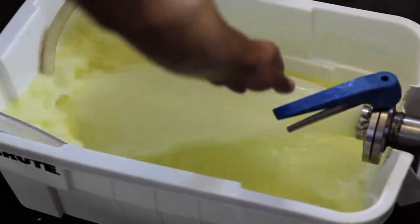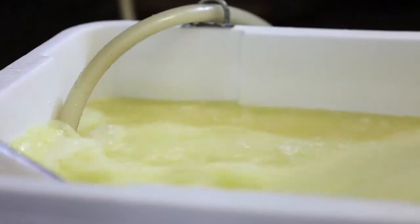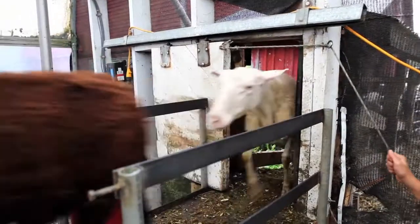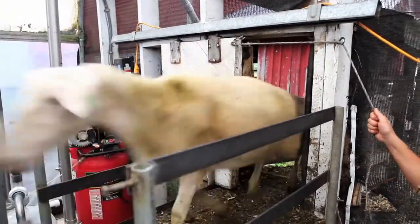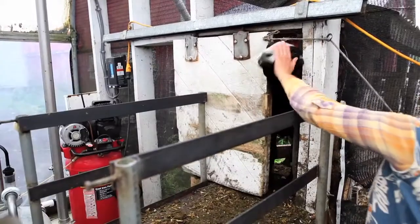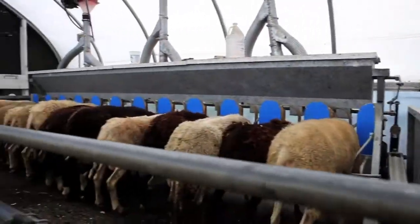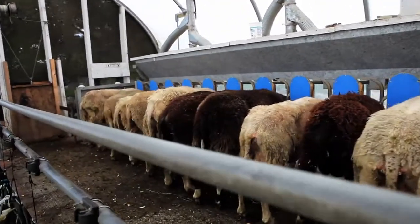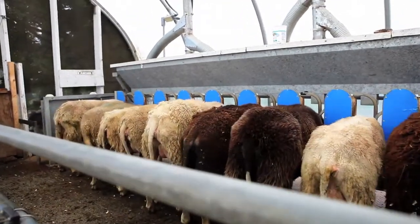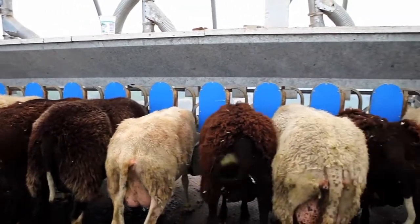Neil's going to pick up the whey tank and we're going to feed it back to the ewes. The girls really love it — it's pretty much just like protein and sugar water for them, so they kind of all fight to get it. It's really good for them because it gives them a nice amount of calories, water, and protein. It actually helps us increase our yield for cheese making because their bodies have to work less hard to synthesize protein for their milk.